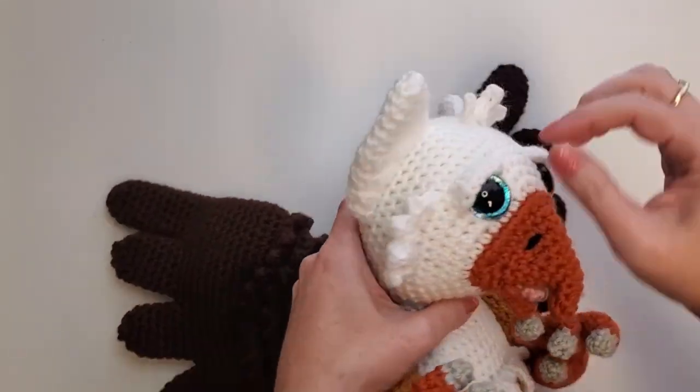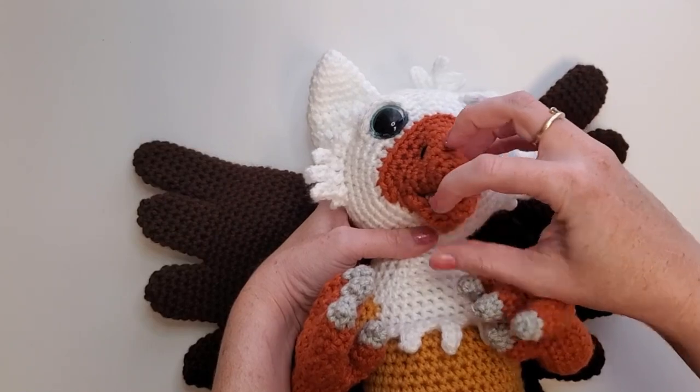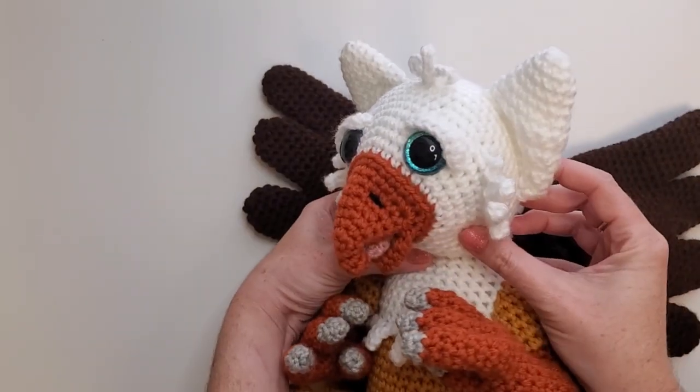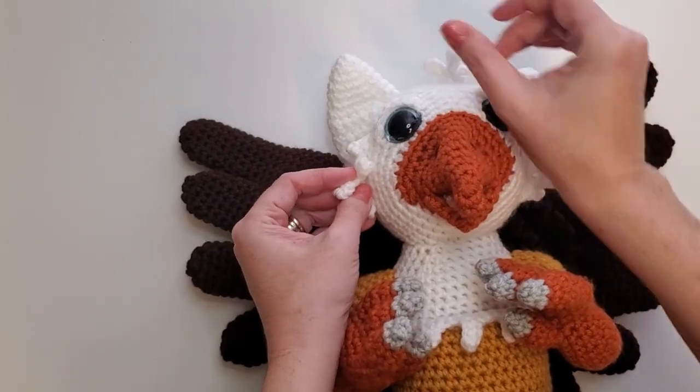His ears are all separate, his eyebrows are separate, and his tongue is separate, so you'll put those on after the fact. See, that's not so scary. And you don't have to attach these side feathers or this little bloob on top.